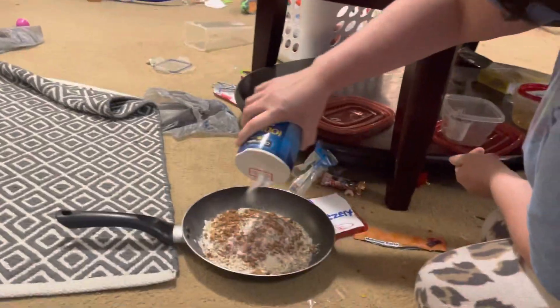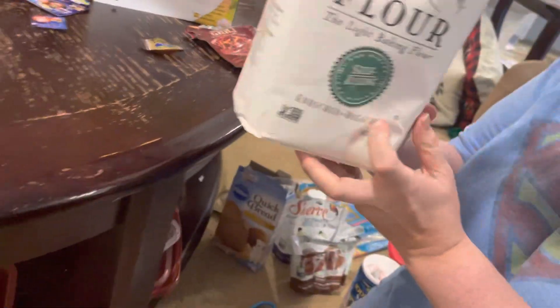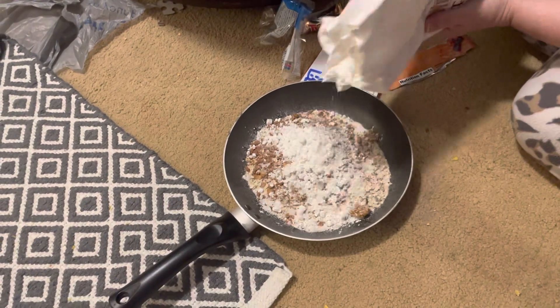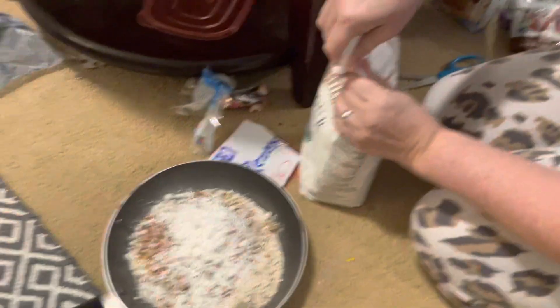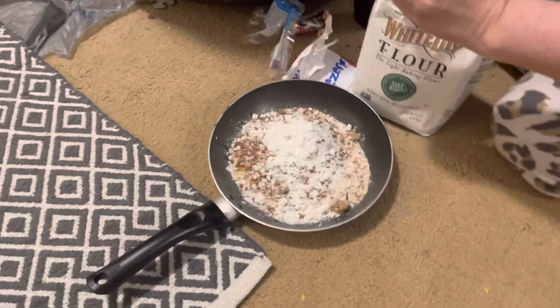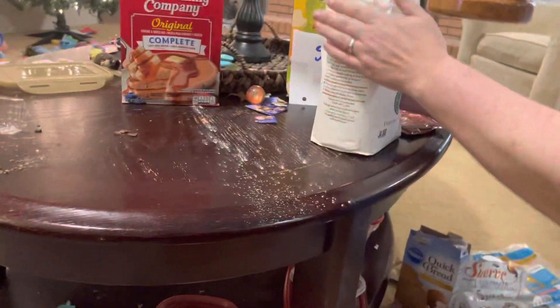That salt coming out guys — I'm so excited! We got the White Lily flour. Sprinkle some of that — oh my goodness, it looks like snow too, it's like a powder. Let's open it like this — we didn't open it all the way. There we go, put a little bit in there. Oh I spilled a little bit!